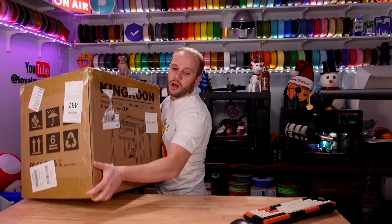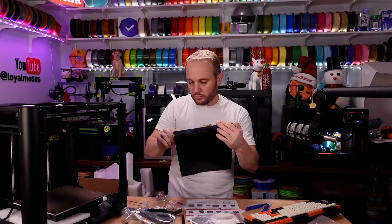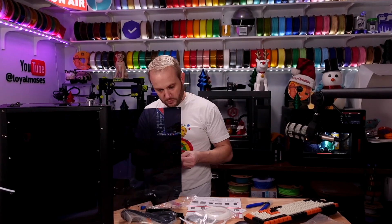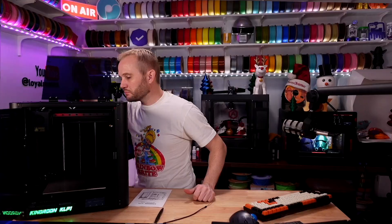Assembly was pretty easy. Pulling it out of the box and throwing it up on the bench was relatively simple. There were about four panels to put together — two darkened acrylic side panels — then assembling the front door, putting the knob on it, attaching it to the machine, and of course the top lid.